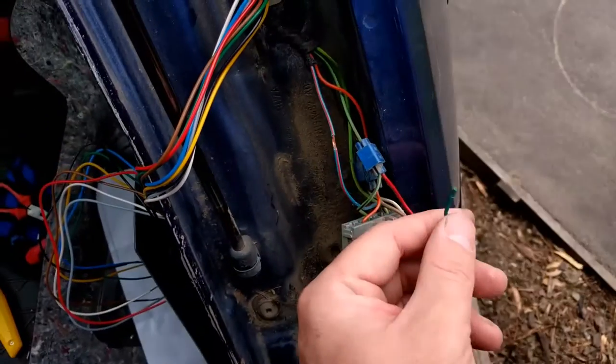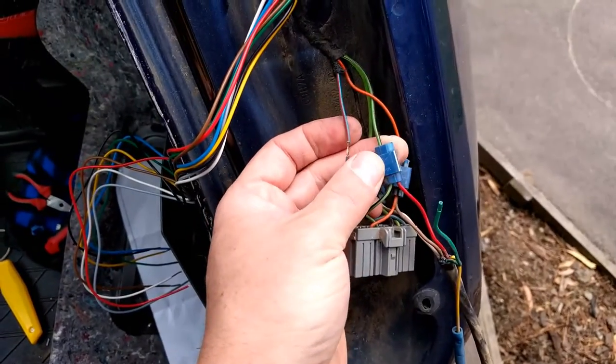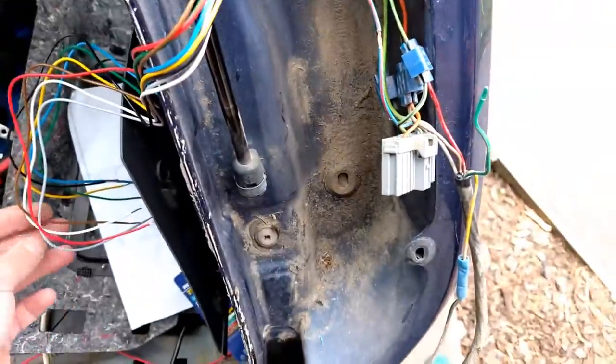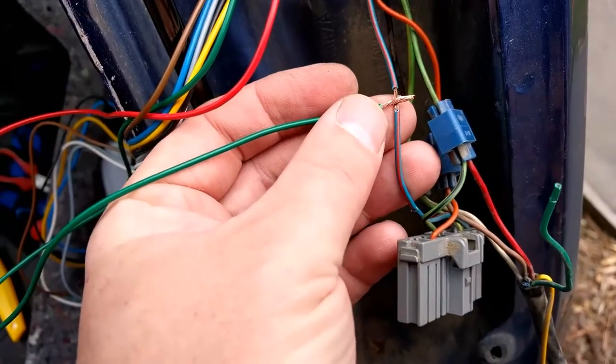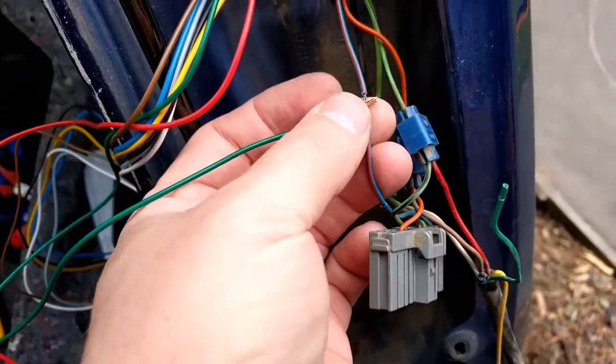I was just picking these off one by one to start with the right indicator, so I've taken off the tap-in connector, I've stripped back the insulation here, I'm going to wind that on, solder it as a T joint — should be super strong — tape it up, should be good.